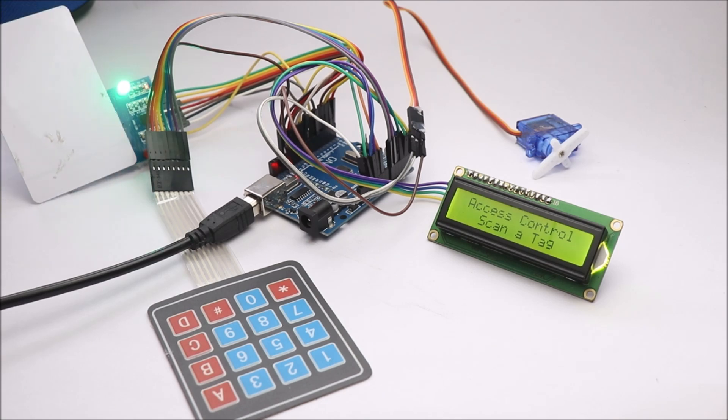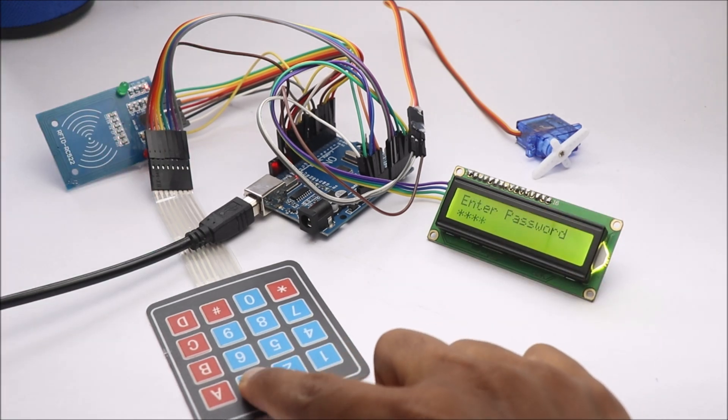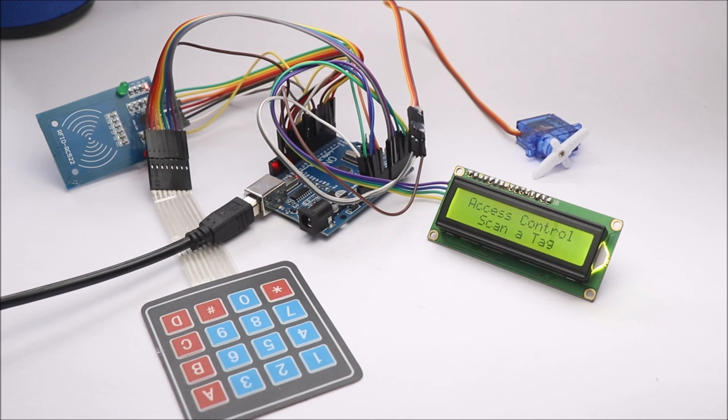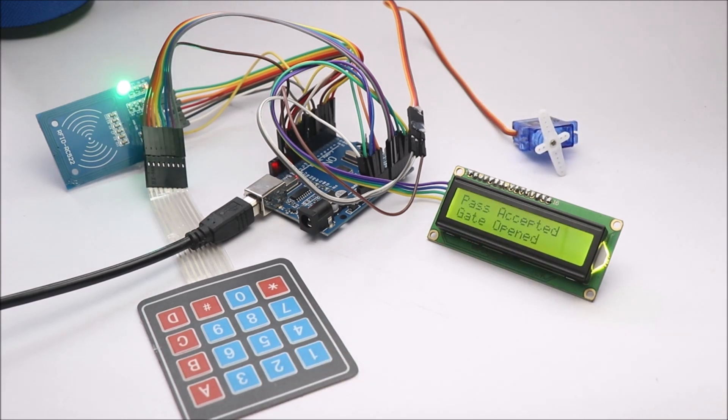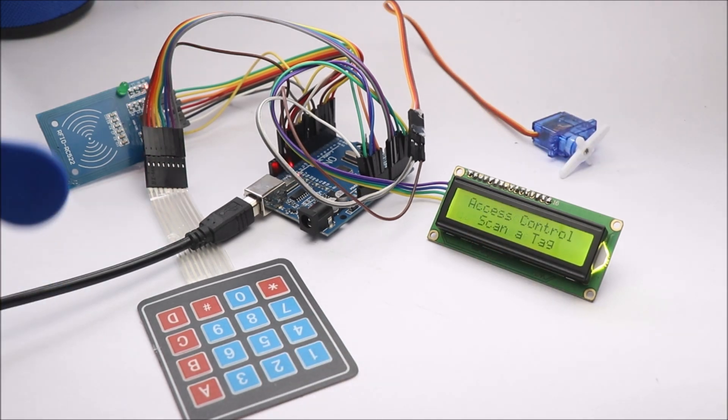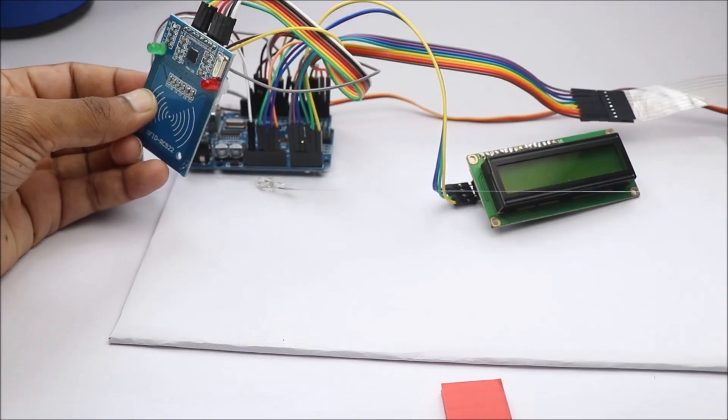Test the circuit for working, and later assemble all the components on a piece of cardboard as shown in this tutorial.